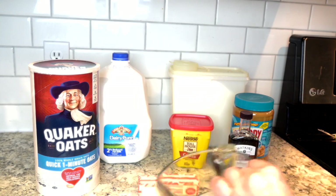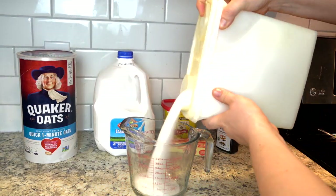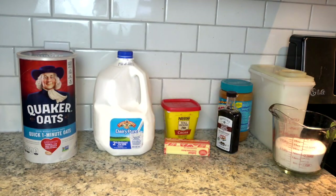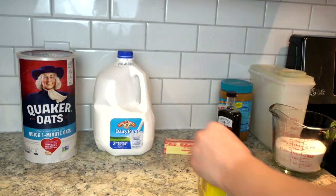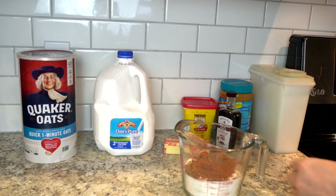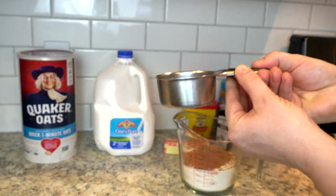In one bowl or directly into a medium-sized saucepan, measure out two cups of granulated sugar, add in three tablespoons of powdered cocoa. You can see mine are heaping tablespoons. Even though I'm a scientist and a science teacher and I'm all about precision and accuracy in that realm, when it comes to cooking and baking I don't really get too caught up in the measurements. Lastly, add a half cup of milk. We use two percent.